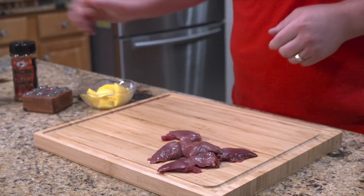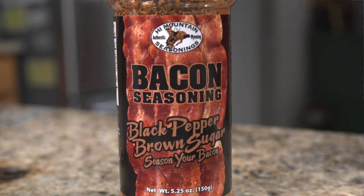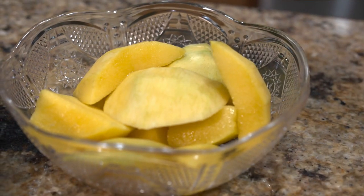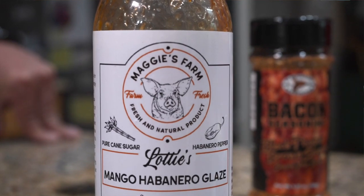We're going to take these fillets, hit them with a little High Mountain bacon brown sugar and black pepper, then add a piece of mango in the middle, skewer it together, throw it on the grill, and finish it with a little Lottie's pepper jelly. Let's dive into this.